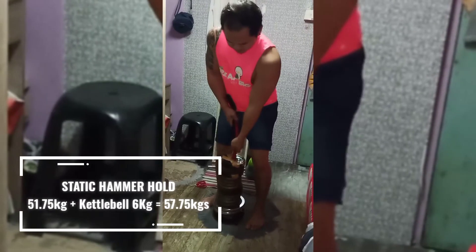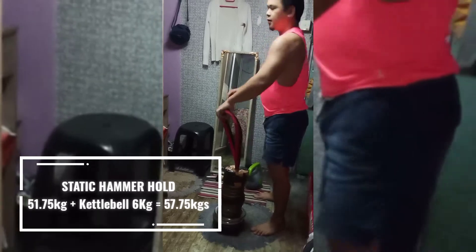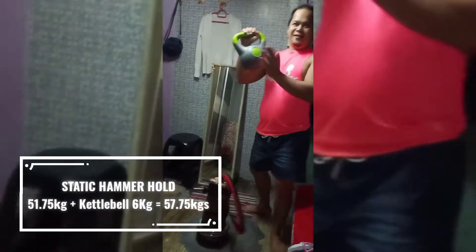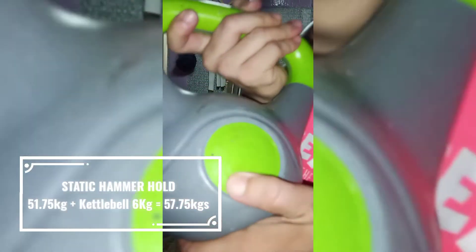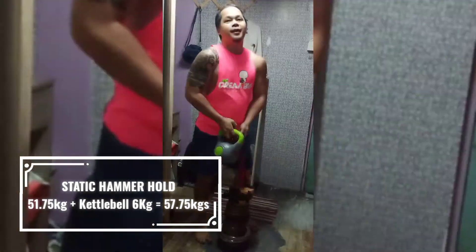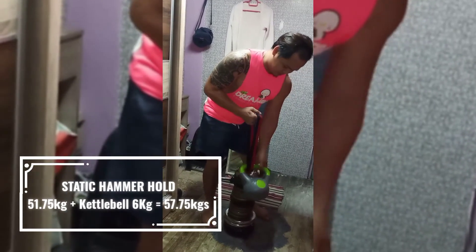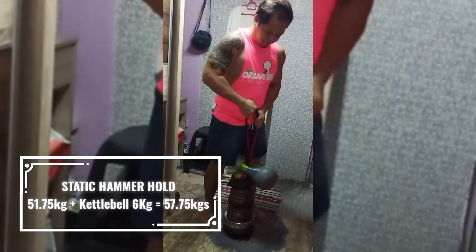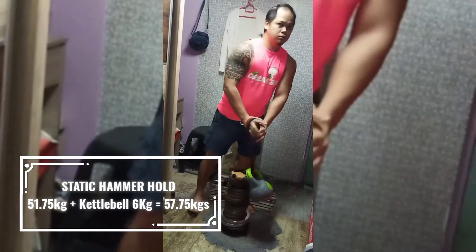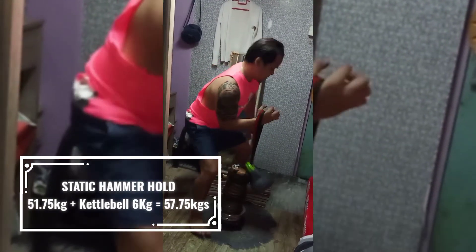That was it just now. And 57. This is 6 kilo. 57.75. 57.75.